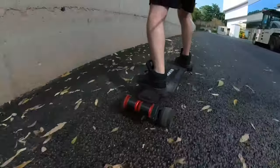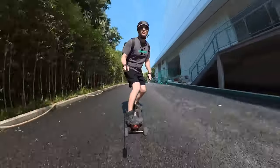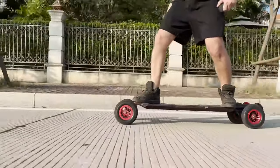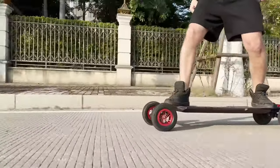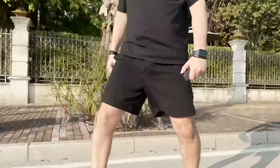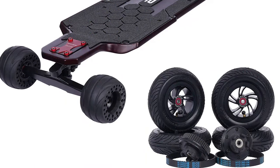The motors came in black and red, and it came with two sets of wheels: 105mm honeycomb rubber wheels and 175mm AT pneumatic tires that are also red. At this point I'm starting to get a bit of a red overload. But don't worry — the wheels are also available with black rings.